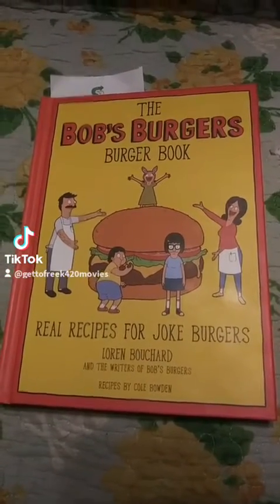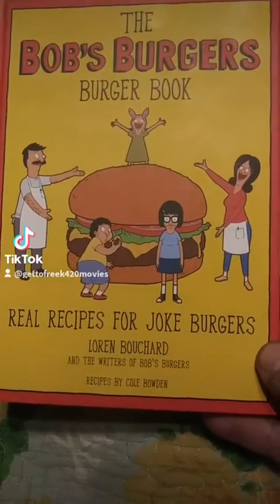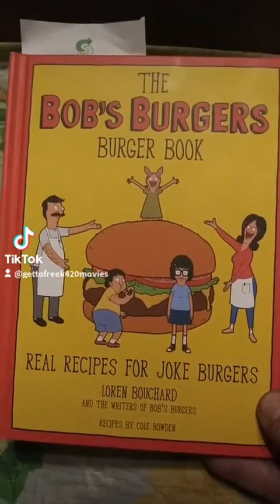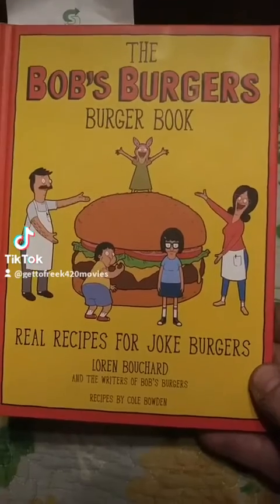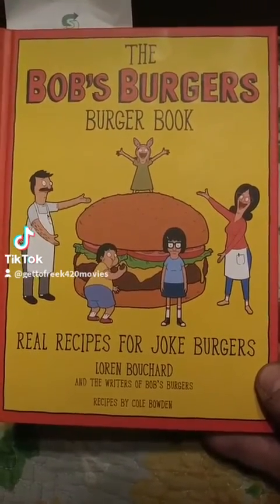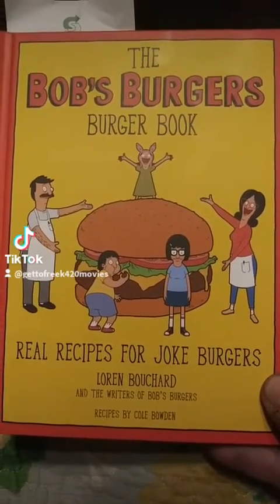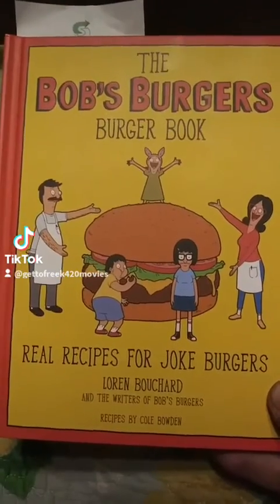Hey, what's up TikTok? So I got the Bob's Burger Burger Book, Real Recipes for Joke Burgers. I got this for Christmas from my kids, and I decided I'm going to try to do a burger a week, maybe every other week. Come with me on this adventure as we do the first burger.